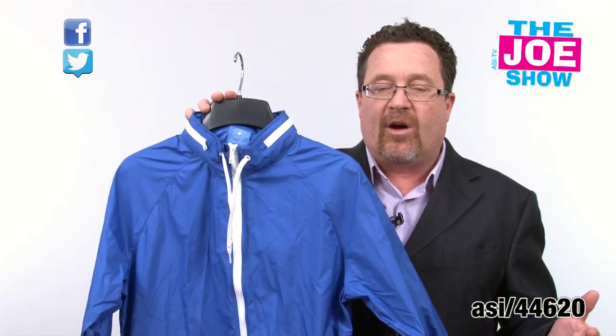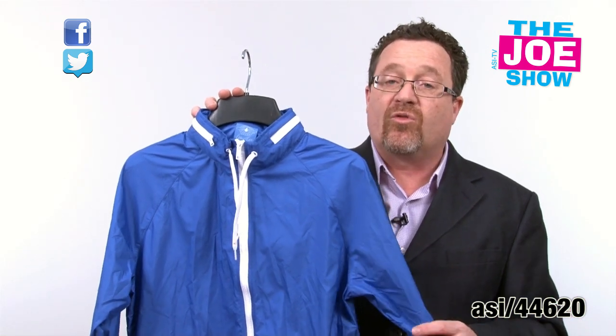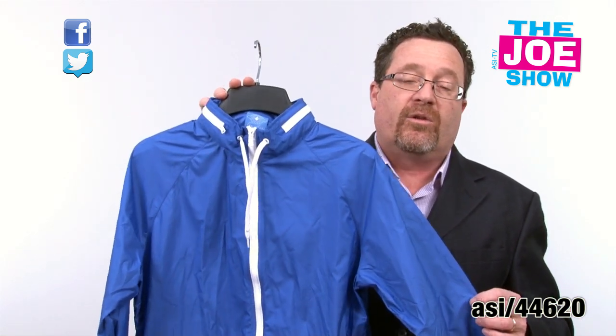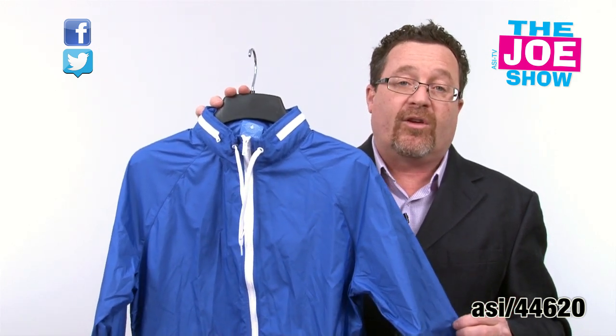Spring is upon us and pretty soon it's going to be warm — summer months will be here. It's great for any beach resort, for uniforms, for waitstaffs, or anyone who works on the beach. This is a great product — it also makes a good sports jacket for any female sports teams playing softball or soccer this spring.